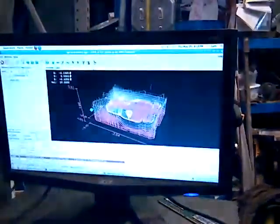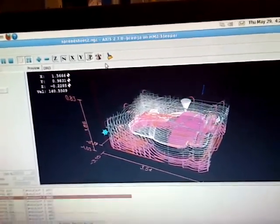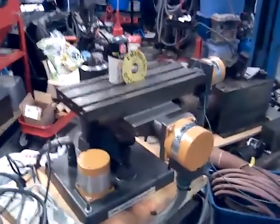We have this little guy running — I can't remember where we got this program from — just running this little Turco trainer.